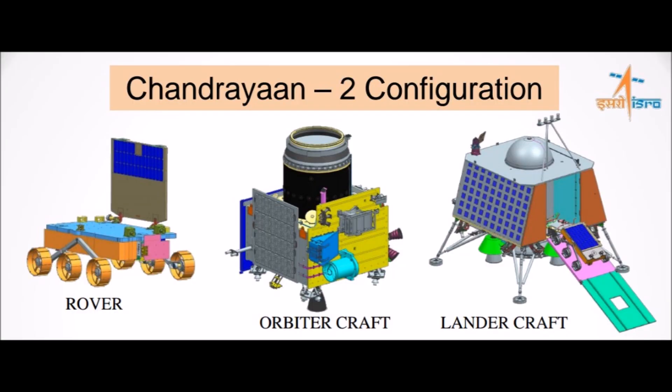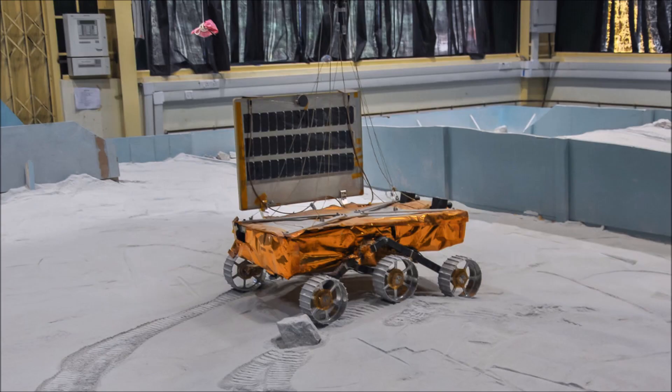So, this was all about the Vikram Lander. In the next video, we will talk about the Pragyan rover of the Chandrayaan 2 mission. Thanks for watching.